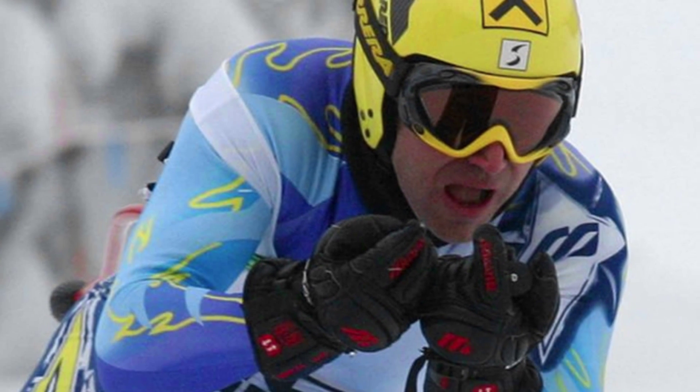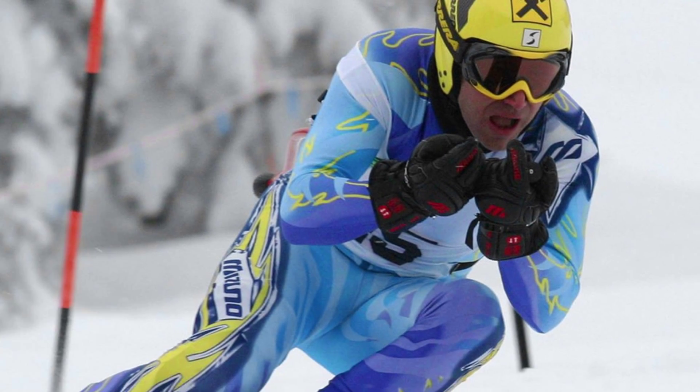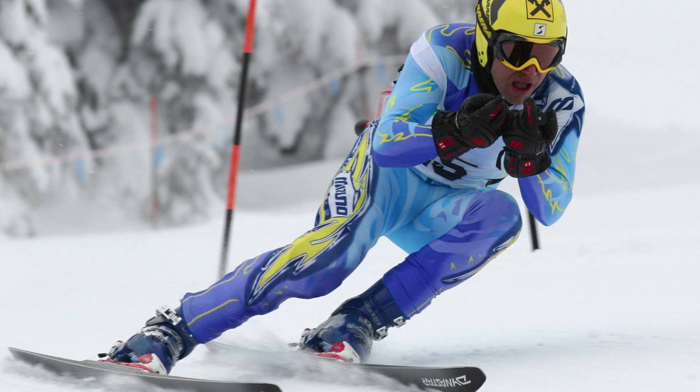I was a very competitive ski racer, both racing internationally as an amateur and about 10 years on the World Professional Ski Tour.